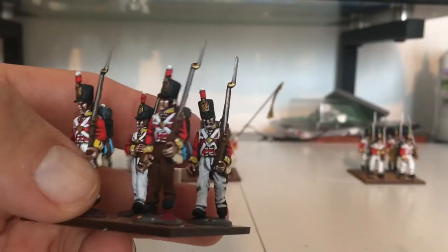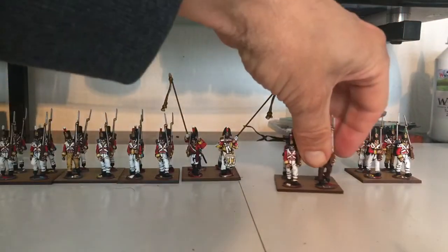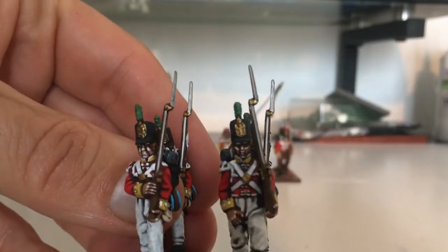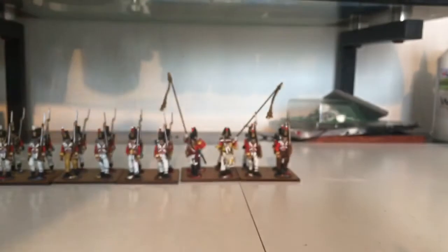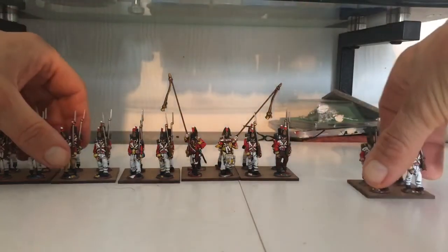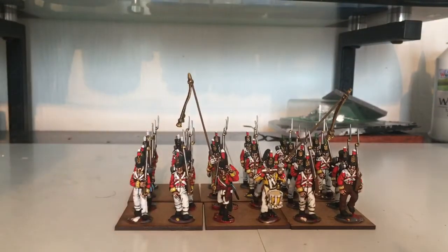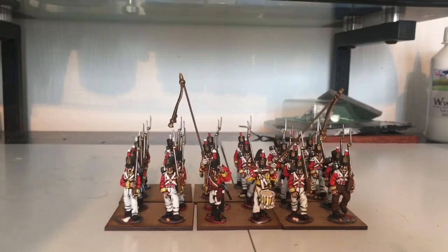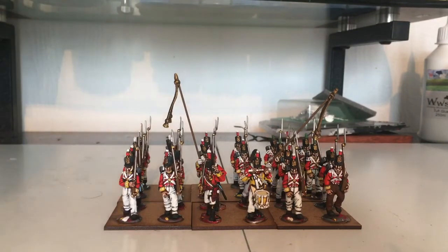The very last company has got green plumes. I'll bring these forward — just want to read out some comments because I haven't done it for a while. So anyway, that's my first Peninsula unit. Warlord Games — they are very nice. So, on to comments.